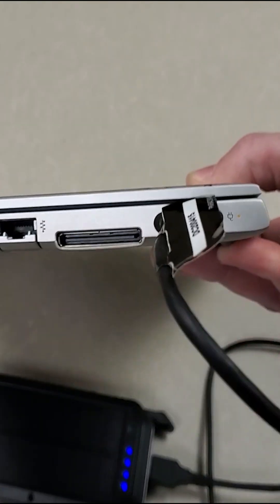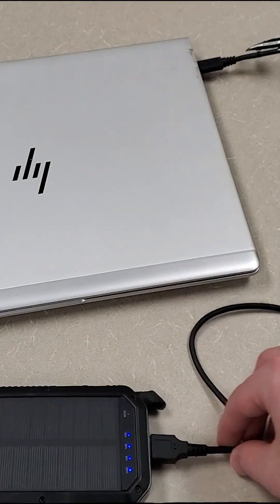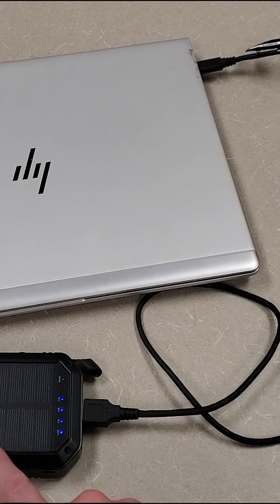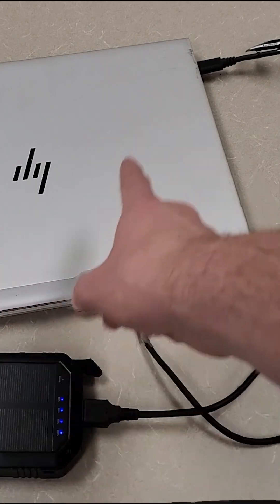There it goes — it is now trickle charging the laptop from the little solar panel battery. The other cool thing about this is you can put it in the windowsill and it will keep charging the battery and charging the laptop.